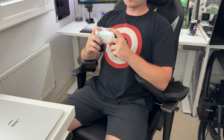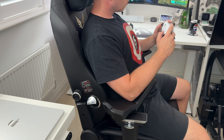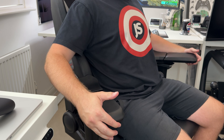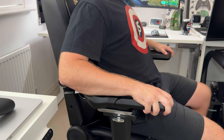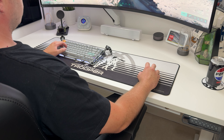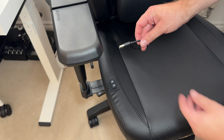Being able to angle the arms inwards and upwards really does allow you to get into a way more comfortable position when using something like a controller, a handheld, or even playing on your phone. There is some play in the arms, but I guess that's due to the multifunctional dimensions — they're pretty solid once they're set and they don't seem to move around. I'm very impressed with the customisation you can have with these arms.